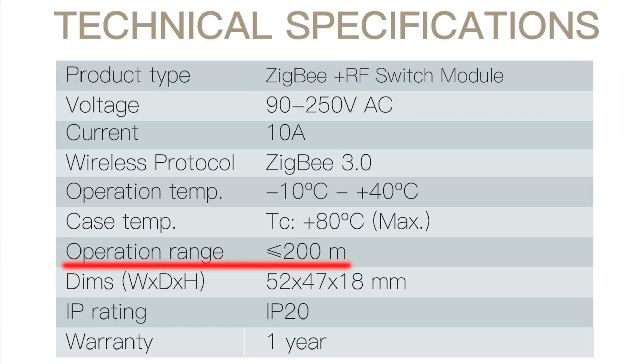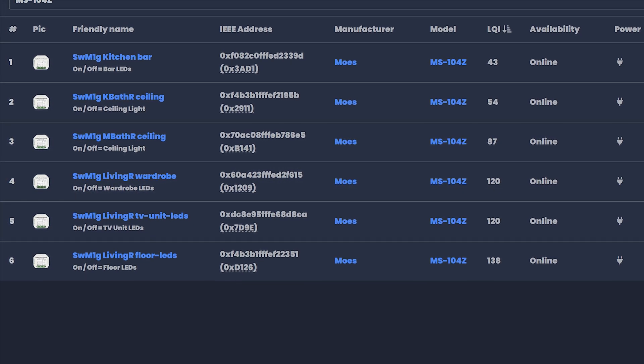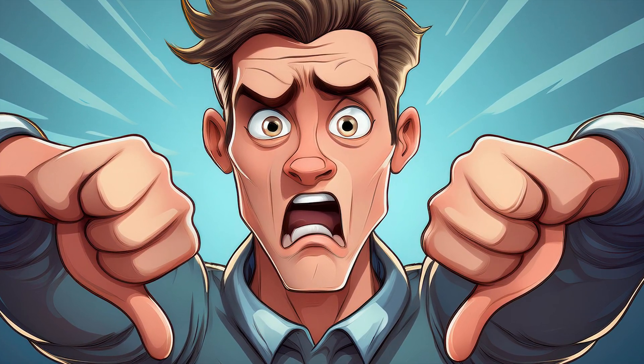And don't even get me started on the advertised operation range — it's more of a suggestion than a fact. Some of my modules, installed about 10 meters from the Zigbee gateway, show a link quality between 36 and 61 LQI. Not exactly confidence-inspiring.